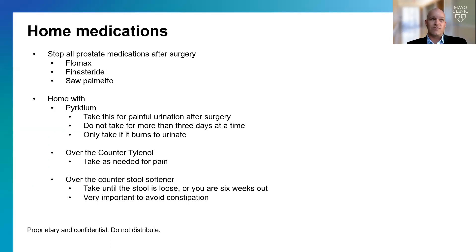We'll send you home with a prescription for Pyridium — a good medication if you're having any pain or burning when you urinate; otherwise don't take it, as it turns urine orange. Otherwise, we send you home with over-the-counter Tylenol and over-the-counter stool softeners. I encourage you to take those stool softeners for up to a month until your stool is normal.